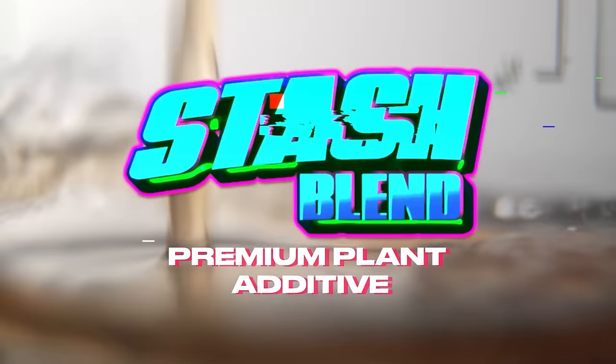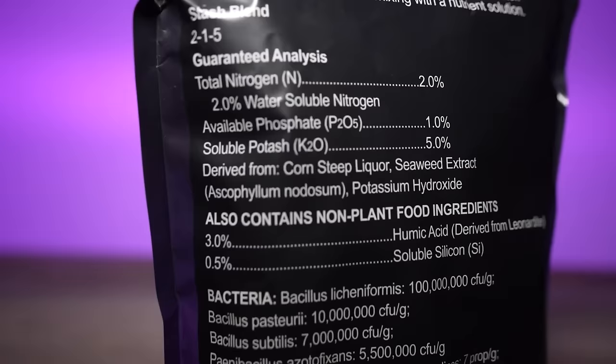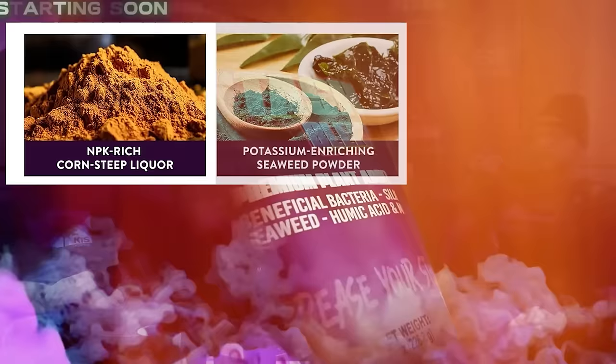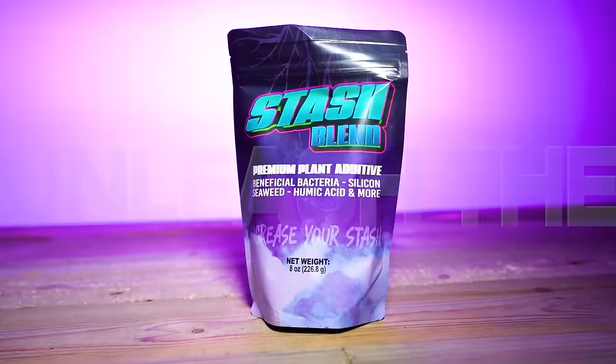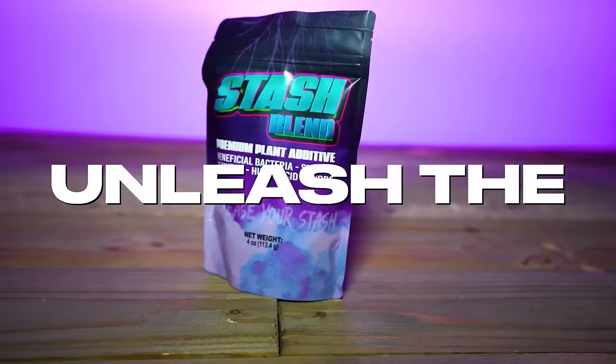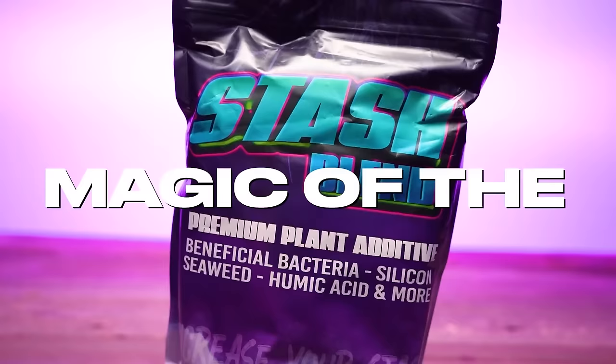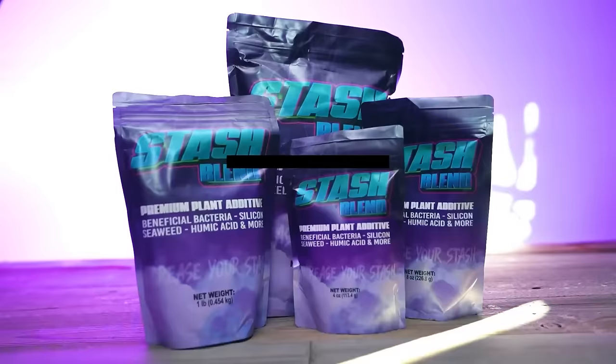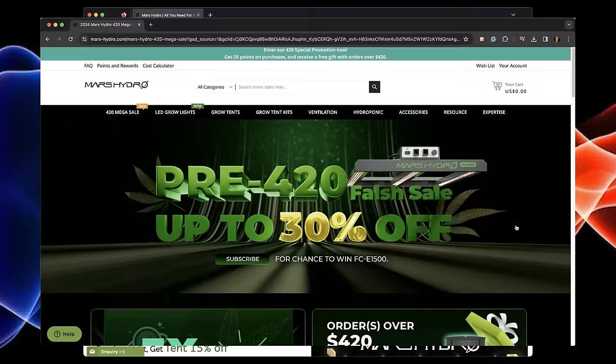Stash Blend consists of several ingredients in one, so you no longer have to buy individual bottles. It includes corn steep liquor, seaweed extract, humic acid, beneficial bacteria, silica, and mycorrhizal fungi. It can be used in addition to your synthetic-based nutrients or in living soil systems. Simply mix it into water and water your plants with it. Get it at stashblend.com — link in the description — and use discount code THESTASH.